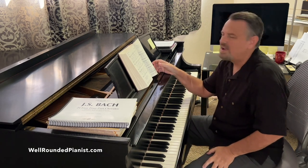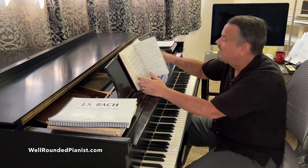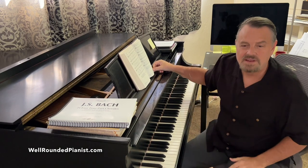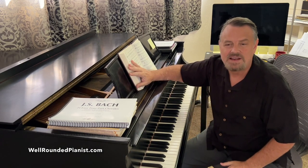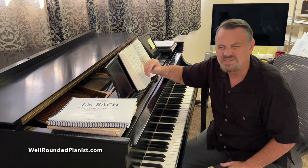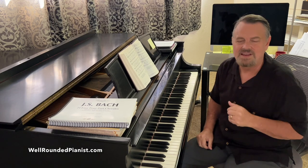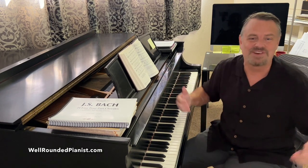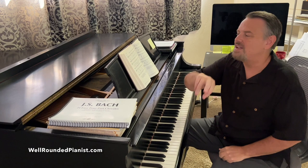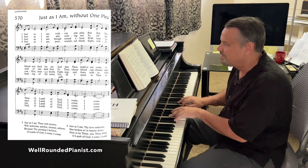Now last but not least — 'Just As I Am Without a Plea.' I absolutely love the sound of this hymn in minor. I wonder what Billy Graham would think — this was his favorite hymn; he always used it when people came up to the altar. I wonder what he would think of it in minor — probably roll over in his grave. Anyway, I'm going to play it first in D major as written, without adding anything.